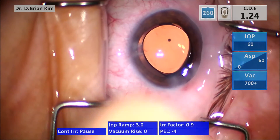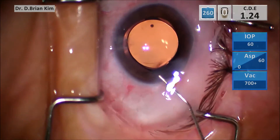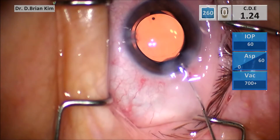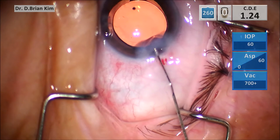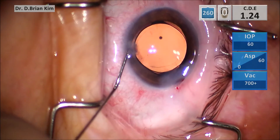In this example I'll show the same technique but also demonstrate that you can hydrate the roof of the paracentesis site. Again you hydrate the sides, then hydrate the center, and you can actually sweep side to side as you hydrate the roof, making sure you're pointing the cannula up a little more anteriorly.